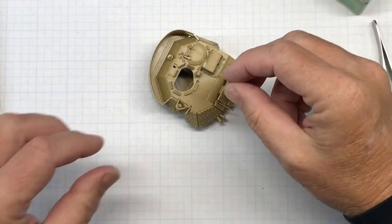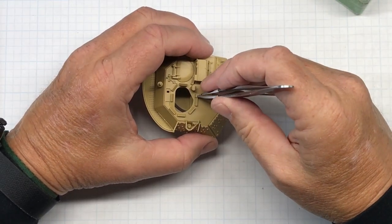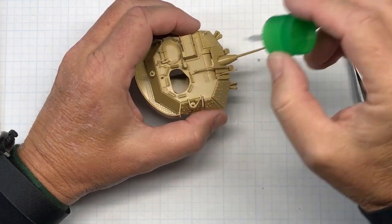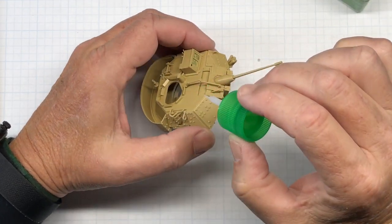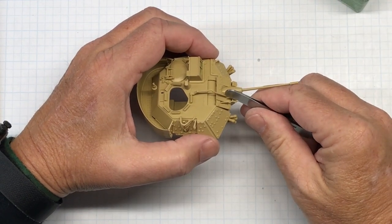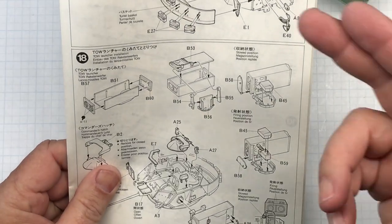The ammo boxes I'm not going to glue on for reasons stated earlier. Next I need to glue this in here — I think it's a manual sight, external sight, or maybe used for bore-sighting the gun. It fits in here and right there, so the gun will not be movable. If you're building a diorama and need the gun at a certain elevation, you'd have to modify this part, which wouldn't be a big thing. That looks good — that concludes step 17.